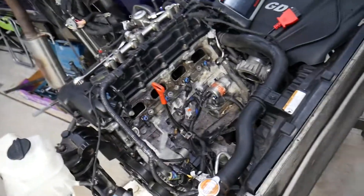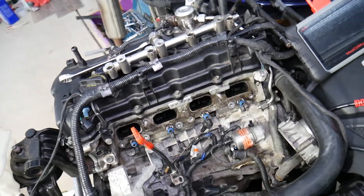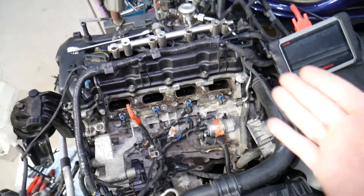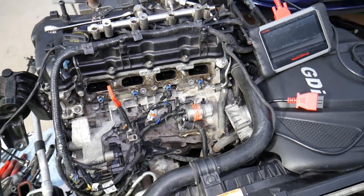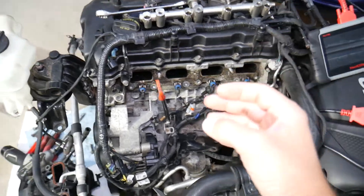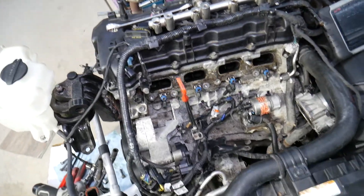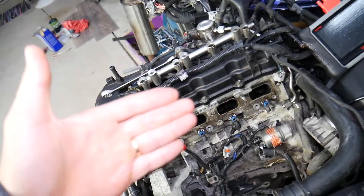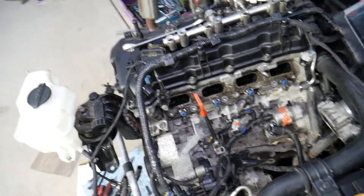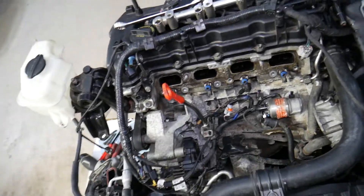Another thing that can trigger a rich fuel mixture could be something super simple, such as a dirty air filter. If the air filter is dirty, at higher RPMs when you need more power and more air, it will not allow enough air in — and as a result, it can throw code P0172. But it could also be something else that can destroy your engine.